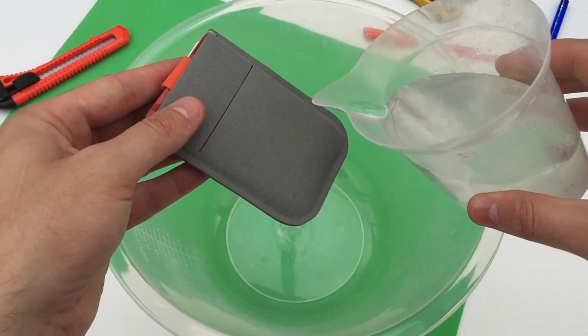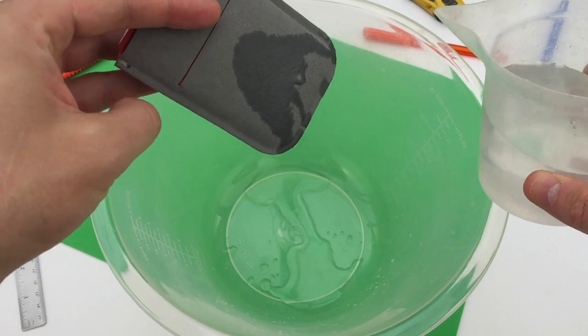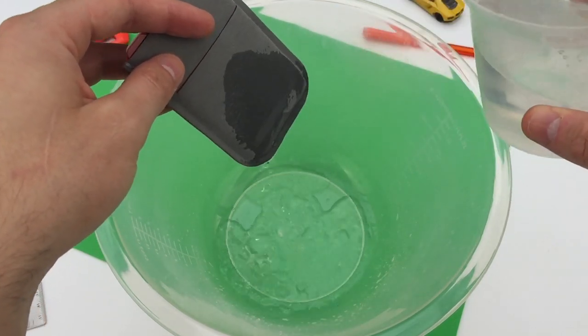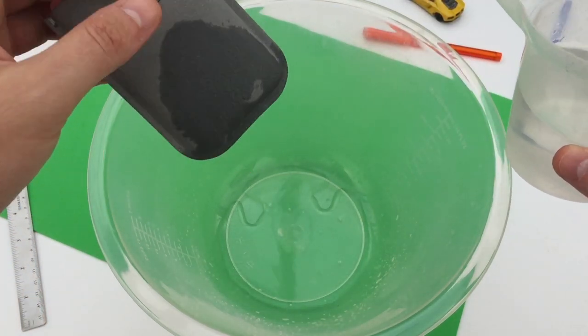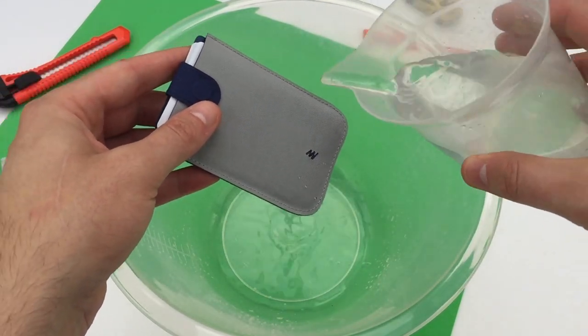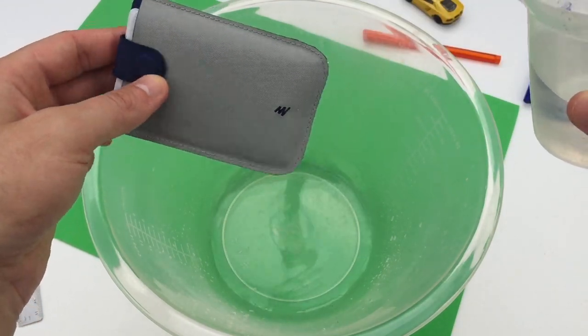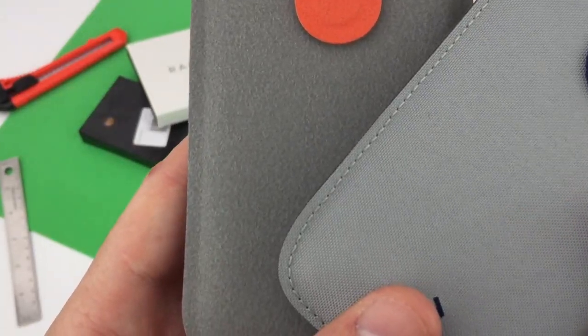Next: water versus microfiber. I declare water the winner. I purchased the original DAX wallet myself a few weeks back, which performs better in this test. But remember, the new microfiber wallet promises better wear resistance, and it does look nicer.